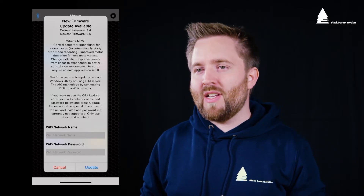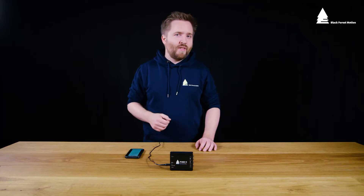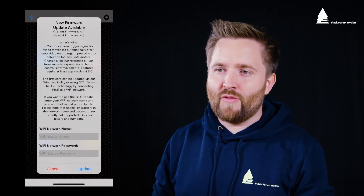If there is a new update available you will see this message displayed in the app. Your phone needs an active internet connection when connecting to the PIN controller. In this message you will see all the new features we implemented in the new firmware.